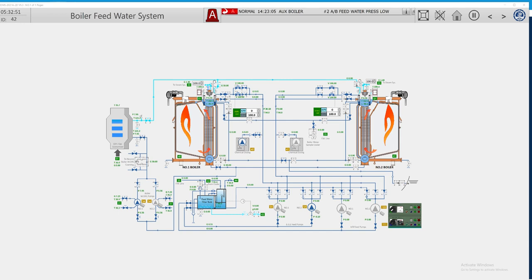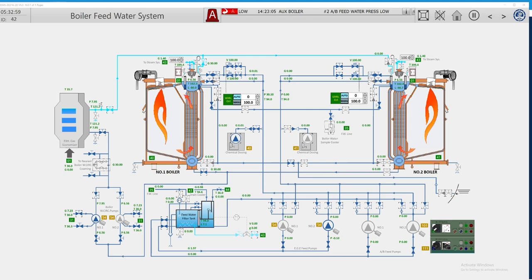Hello dear friends and welcome back to our simulator. Today I started the simulator, it's running, and I get some alarms. One of the alarms I get today is a auxiliary boiler feed water pressure low.